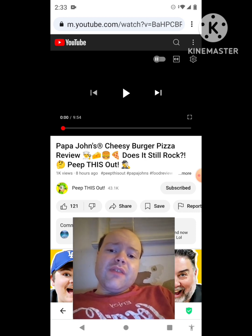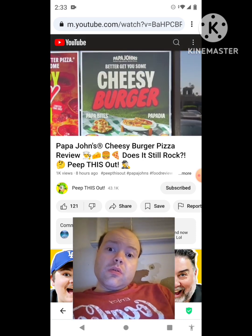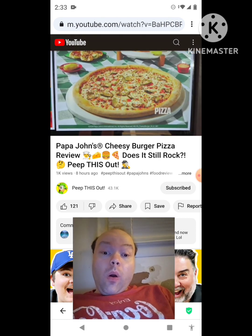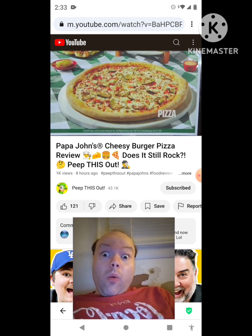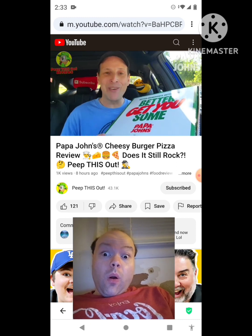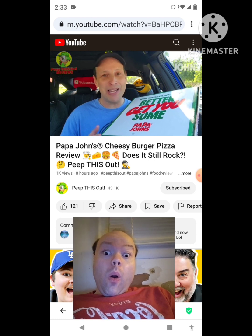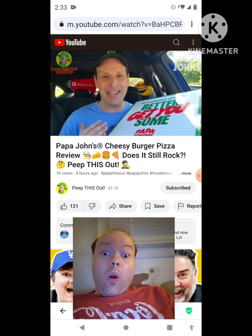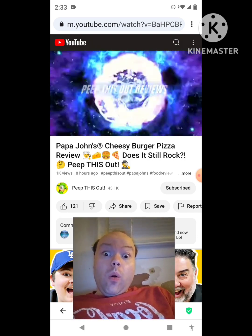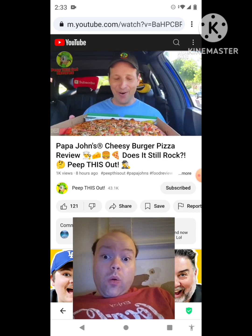Now let's get to this video. Good old Papa John's is bringing back a true fan favorite to their menu just in time for summer, and considering how amazing it was the last time I checked it out, I'm super excited for the 2024 edition. It's all about the Cheesy Burger Pizza for today's review. As always, I'm Ian K and you're about to Peep This Out. Welcome to Peep This Out Reviews with Ian K — stay frosty.